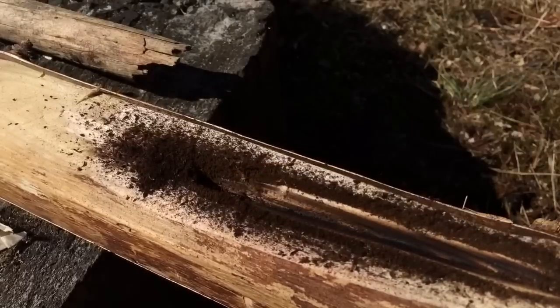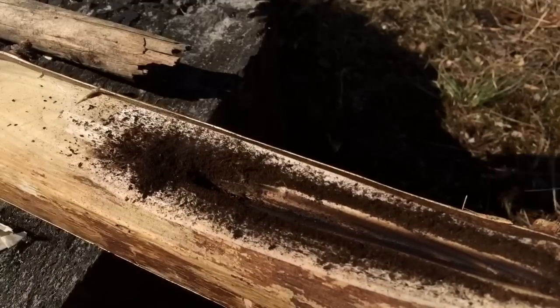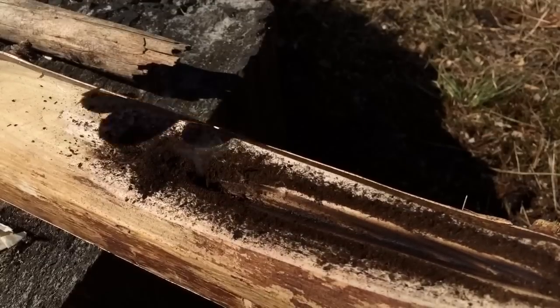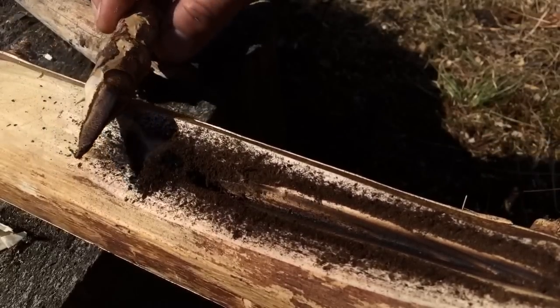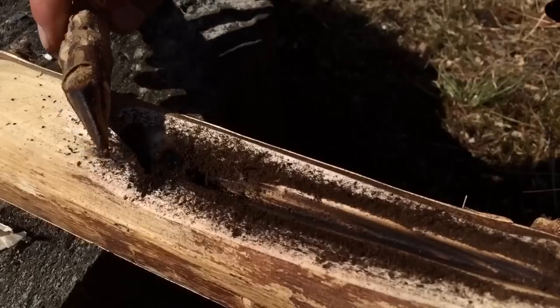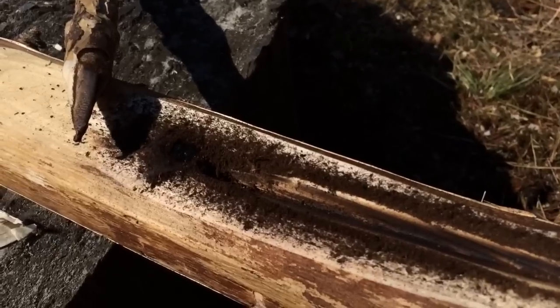There it is — smoke is coming from my pile. We have an ember! As you can see, my tip looks quite different here. This is soft wood — balsam fir type of wood. The type does not matter, only the condition. Of course, you can make things easier on yourself.